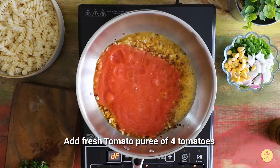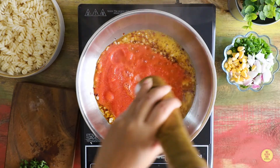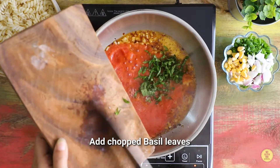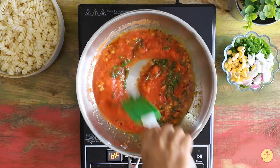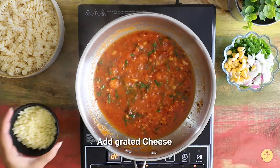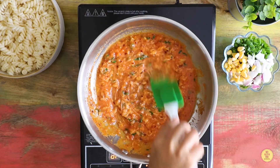Add fresh tomato puree — not the packed ones. Season with salt and pepper, add chopped basil leaves, mix and cook for two minutes. Add grated cheese; you can use a mix of cheddar and mozzarella.